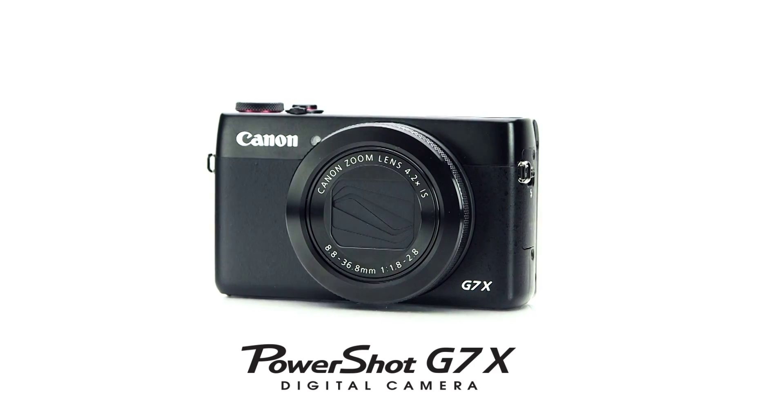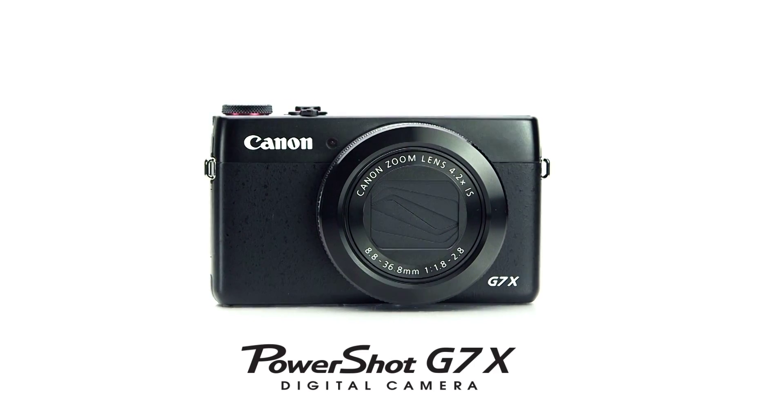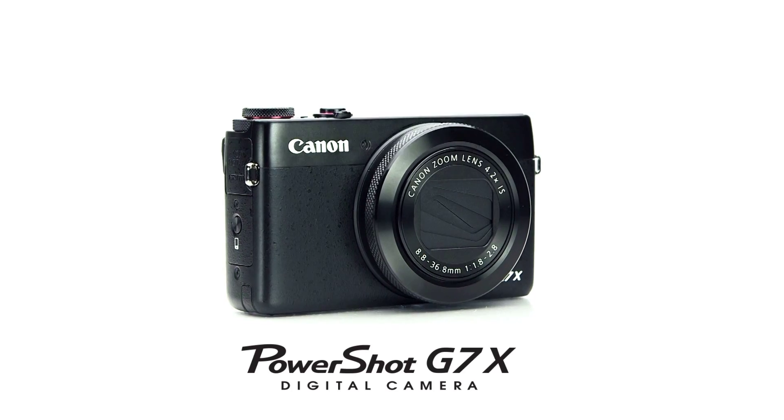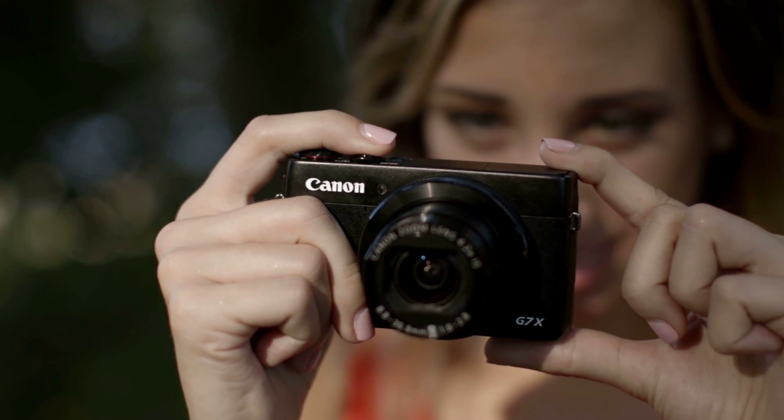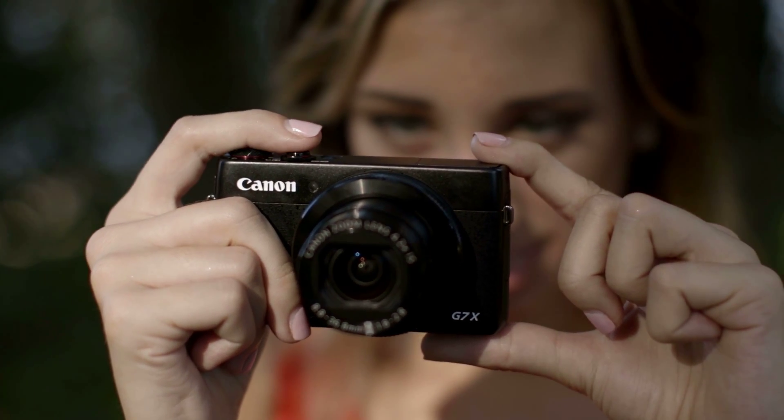Hi everybody, Scott Kelby here. Canon asked me to share some of the cool new features of the just announced PowerShot G7X, which is a perfect camera for people who have been taking snapshots but now they're ready to move up to taking better pictures, or for photographers who already have a DSLR but want an awesome little second camera that takes amazing high quality shots but is still small enough to slip right into your pocket.